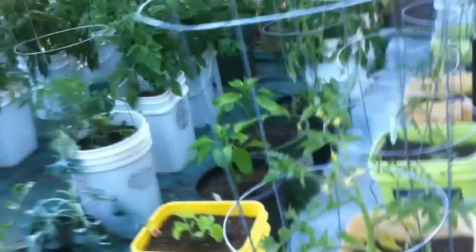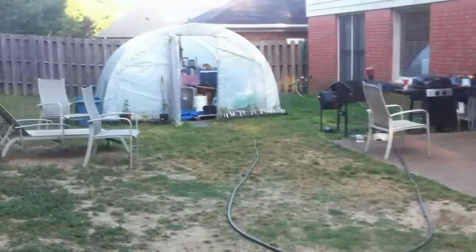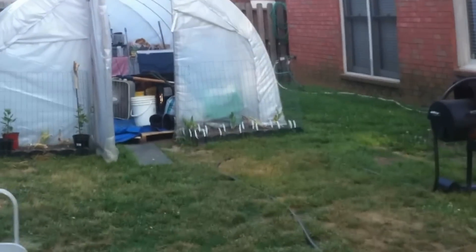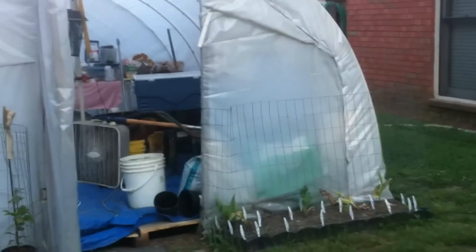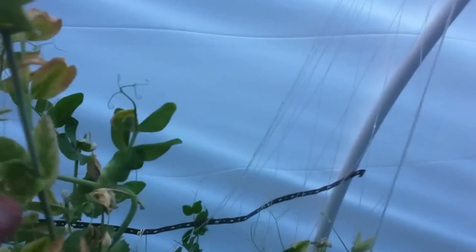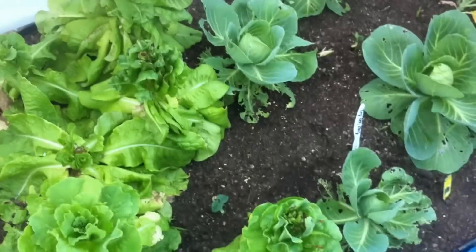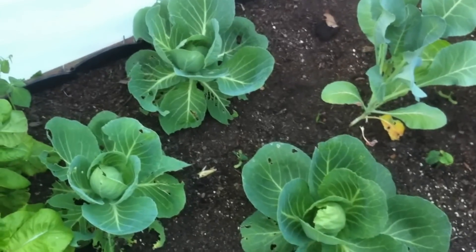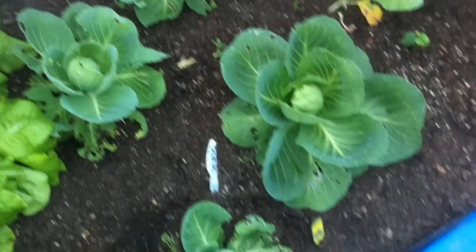I'm getting ready to water — it's been a very hot day. I wanted to show you the inside of the greenhouse. I'm getting ready to pull all these peas out and start some cucumbers that Bobby sent me that don't need pollinating. We've been eating a lot of peas. I've been saving the rest of these for seed. The lettuce is yummy — that's really good, some kind of a romaine type of lettuce.